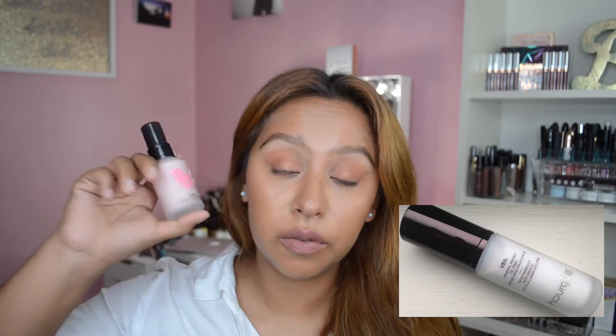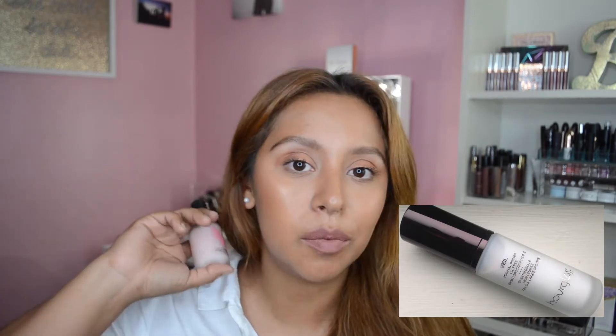This primer actually reminds me of the Mineral Veil by Hourglass. If you've ever touched that primer, it feels like that velvety soft texture. I highly recommend you use a pea size of this because a little does go a long way — I learned that the hard way.